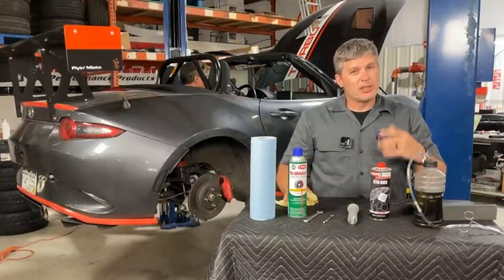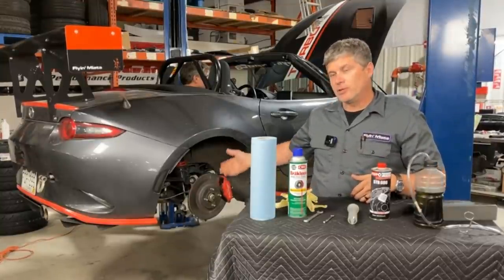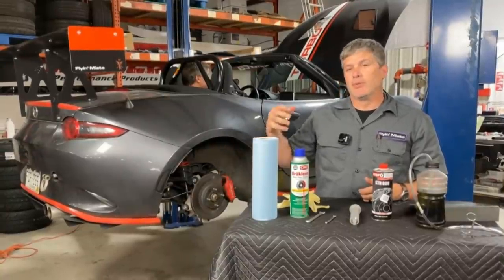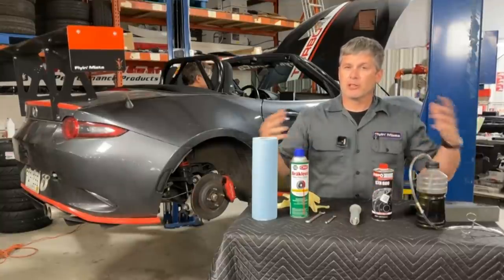What we're going to do today is just a simple bleed. We're just changing out the fluid that's near the calipers, because that's the stuff that sees the most abuse from track use. If we were doing a full flush, it's basically the same procedure, just longer.